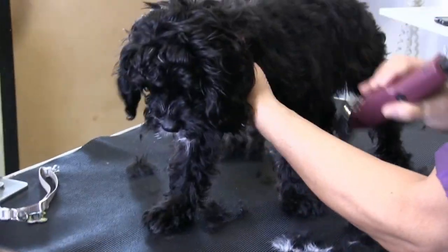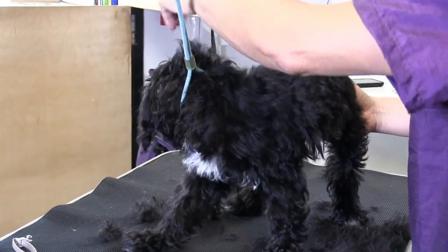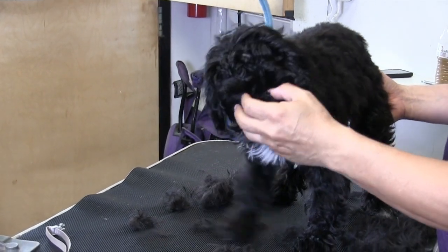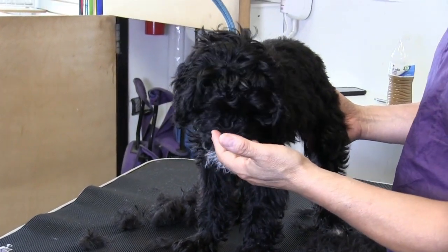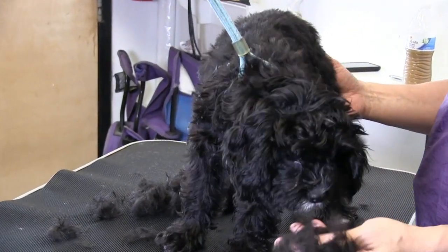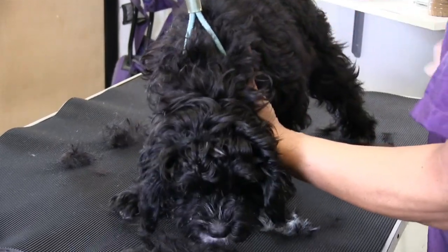We're making some progress here, guys. You can see we took a lot off — he's still got a lot there. This is a tough area because it's around the head and they do kind of fuss around the head. But for the prep, we just kind of got a lot of hair off of him already. So we're going to try to start working his head area.